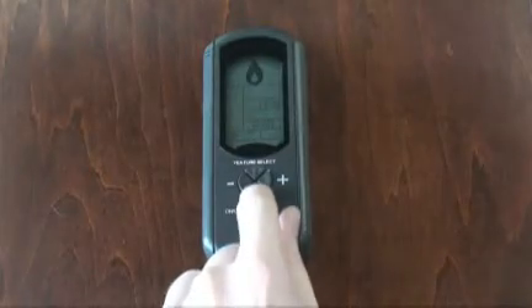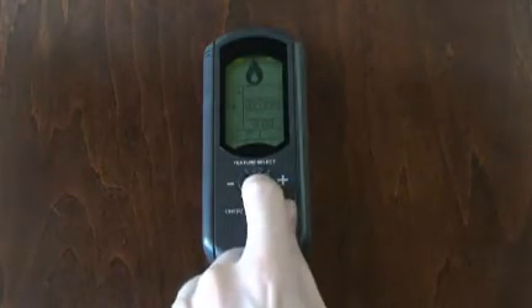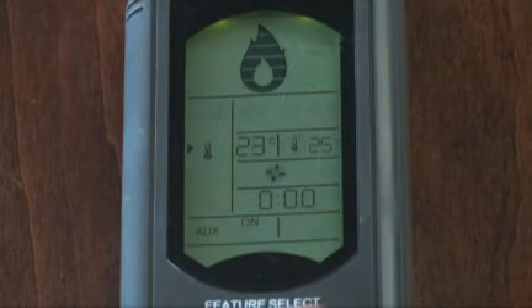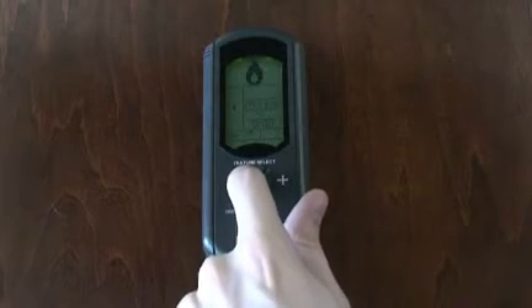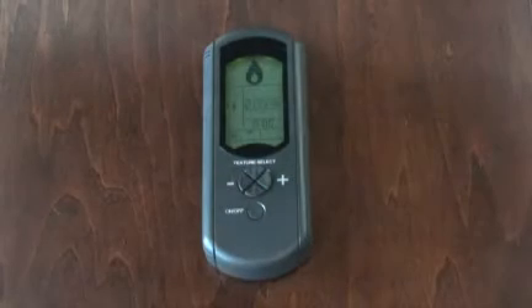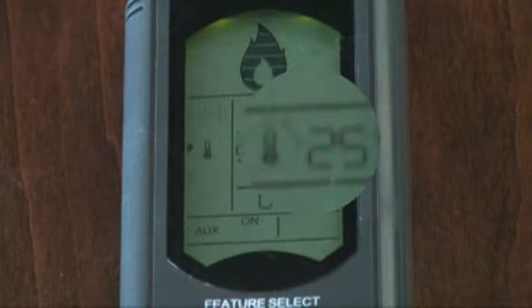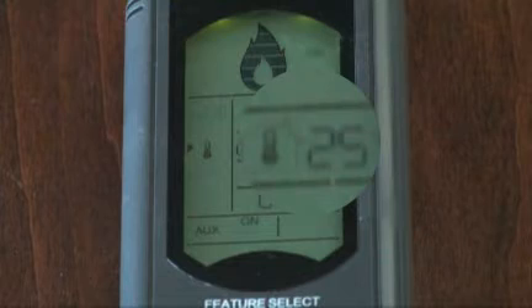To control the temperature of the room, move the cursor down to the thermometer icon. Increase or decrease the set temperature using the plus and minus buttons. The flame will cycle on and off automatically as the transmitter senses the need for heat. The temperature beside the house icon represents the room temperature, which is sensed by the location of the transmitter.